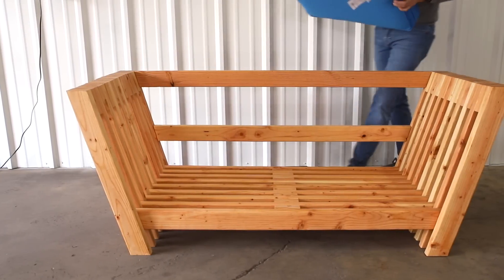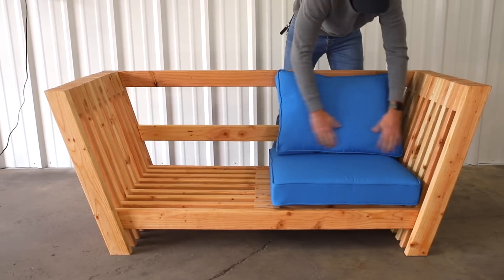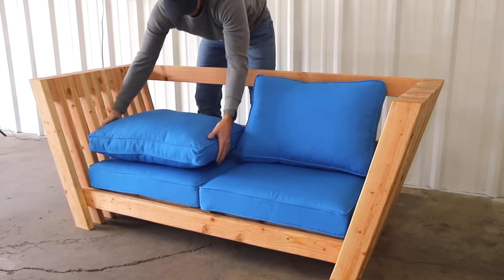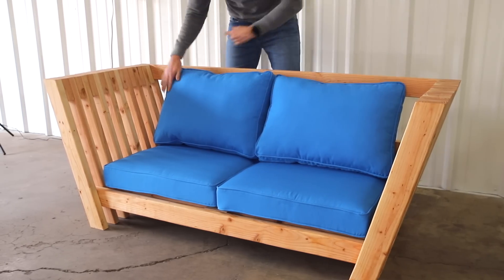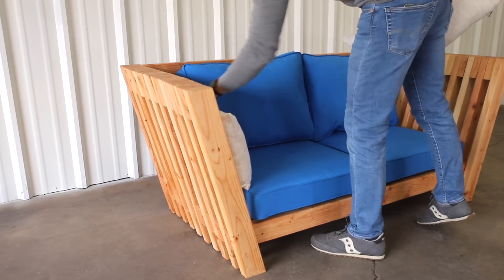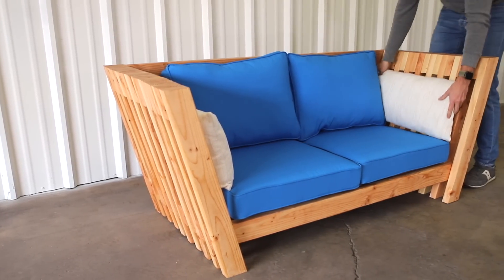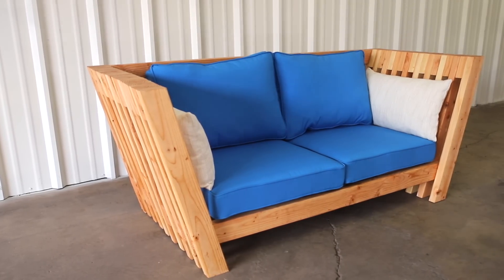Once I added the cushions, this sofa was complete. I picked up the cushions from Pier 1 and I'll link the ones I used below, along with some other options. This couch can function as an indoor or outdoor sofa and it's super easy and inexpensive to build in just a weekend. I spent about $70 in materials not counting the cushions — you can make your own cushions or pick them up used on Craigslist or Facebook Marketplace.